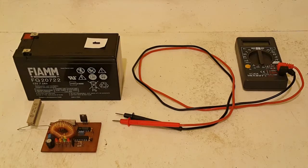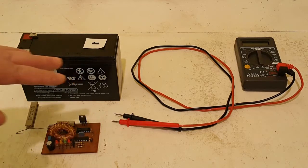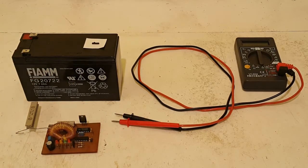Greetings and welcome to my YouTube channel. This is David or Dave again, and this will be the second video on my playlist on my battery restoration or rejuvenation attempts on these absorbent glass mat type sealed lead acid rechargeable batteries — specifically this 12 volt 7.2 amp hour VRLA rechargeable battery.